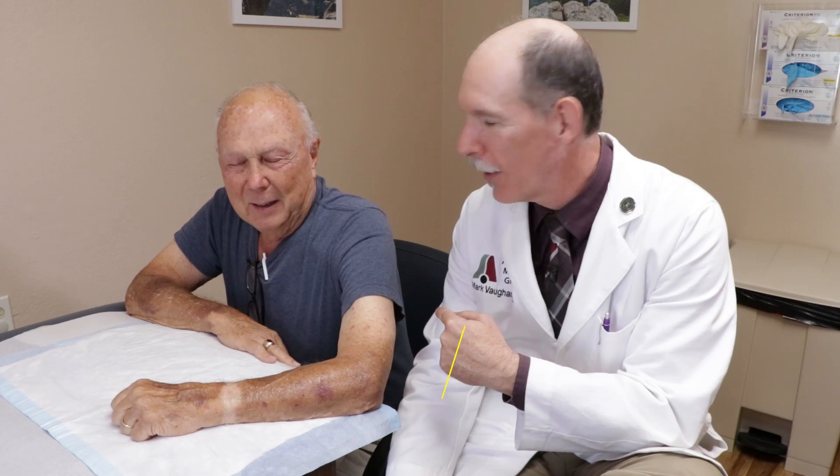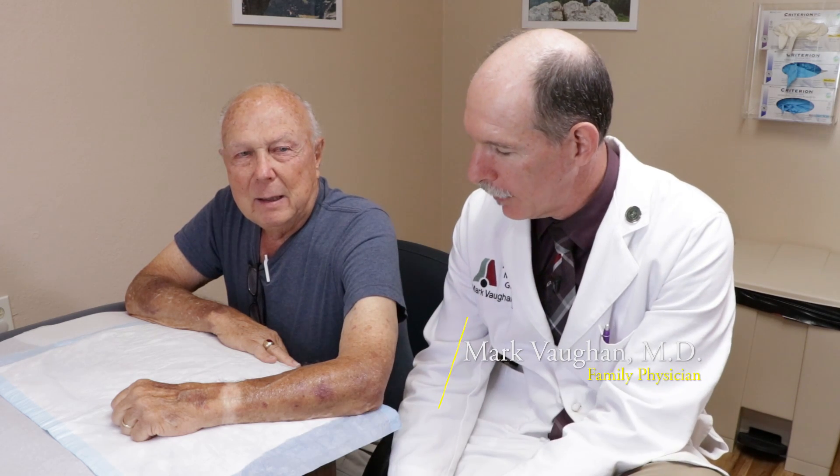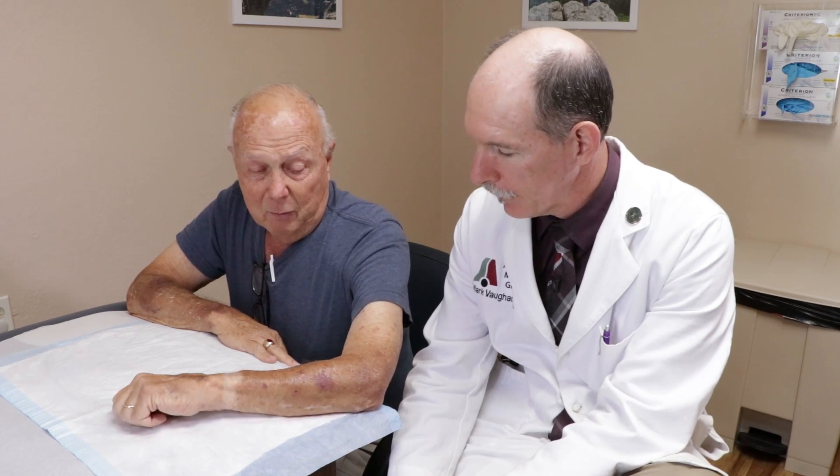Hey, thanks for joining us. We have Earl here, and you have this bump on your forearm that's been there for how long? I don't know. Long enough, huh? Yeah, it's long enough - it wants to go.